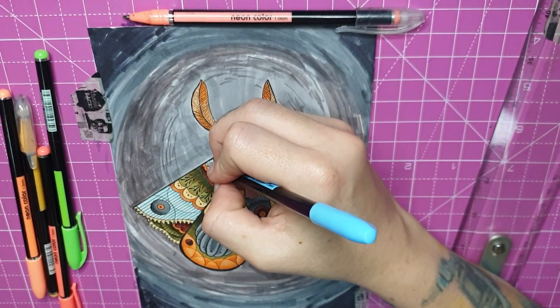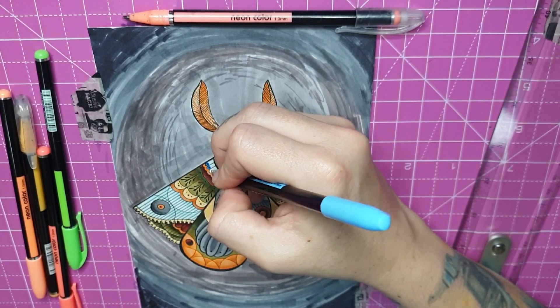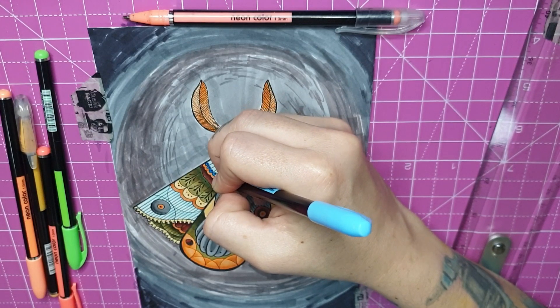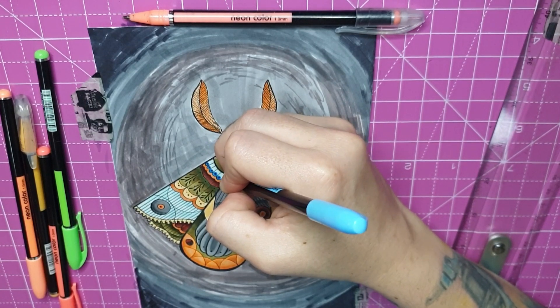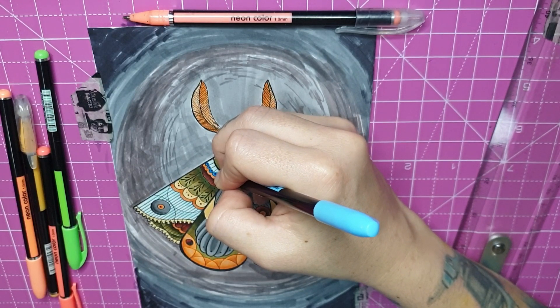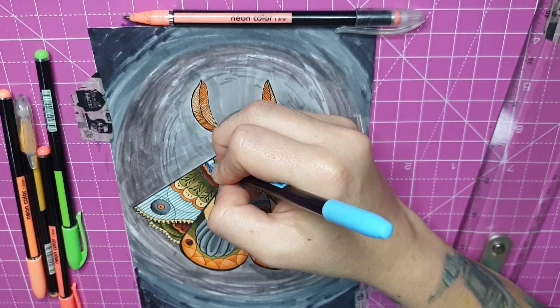I don't use these gel pens very often because I don't really know what to do with them, but I'm happy I incorporated them in this piece. It's a lot of dot work and little details here and there. This moth was more along the lines of a tattoo design. I think these were the last pages I did — this one and the previous one — for my coloring book.